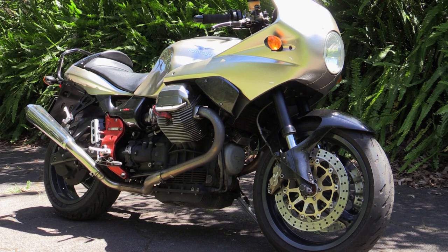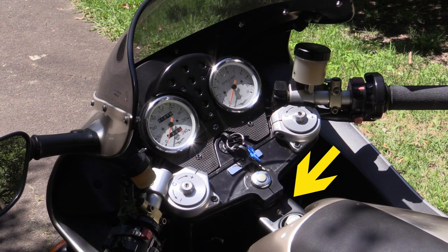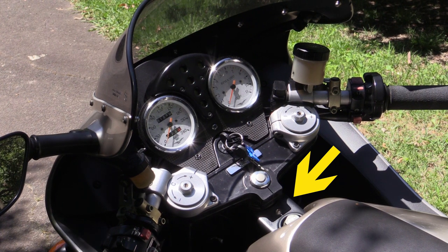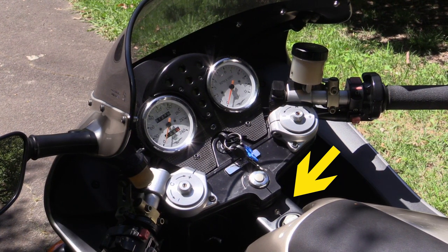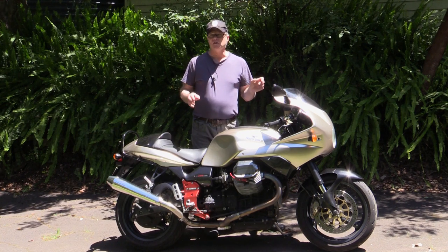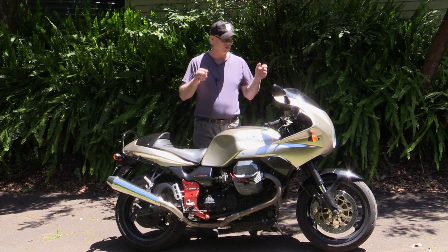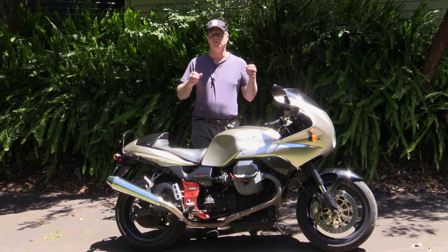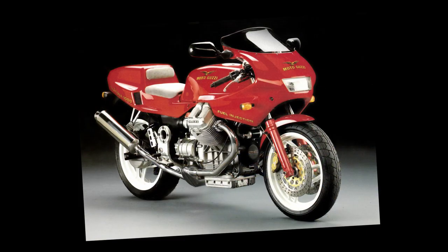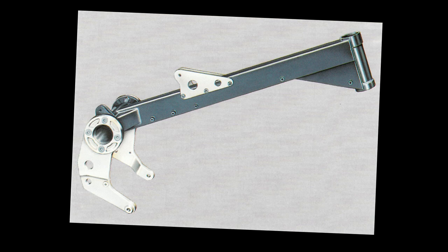There was a change after the first couple of models in that they actually lengthened the wheelbase of the bike, and they did it at the steering head here. The frame actually protrudes slightly further out of the tank than on the earlier models, but essentially they're all pretty much the same. The V11 is actually based on an earlier model — it uses a very similar frame to the four-valve Daytona which came out around 1993, followed by a two-valve model, the 1100 Sport. They all used the single beam backbone frame.